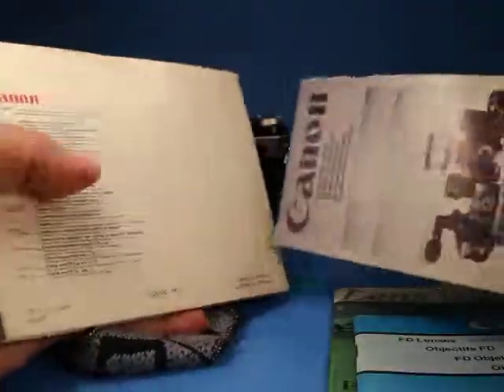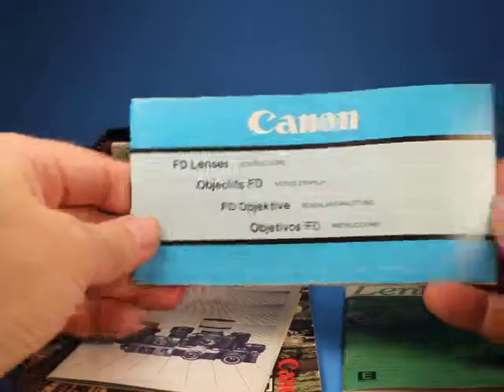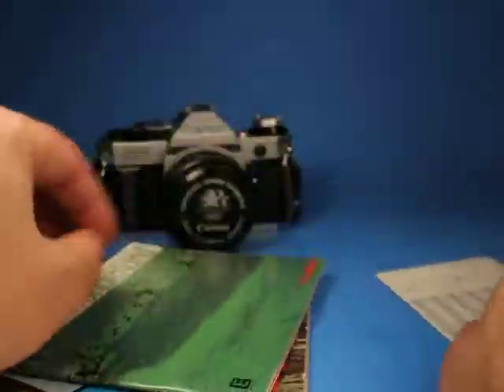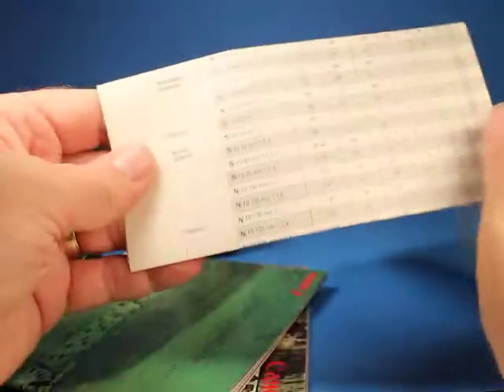There's lots of information about the camera and how to use it, a product guide showing most things Canon was offering at the time including their smaller point-and-shoot cameras, a little booklet about the Canon FD lenses, and a Canon lens book with lots of information about Canon lenses, sample photos, and all that — with additional lens information written in French on one side and English on the other.